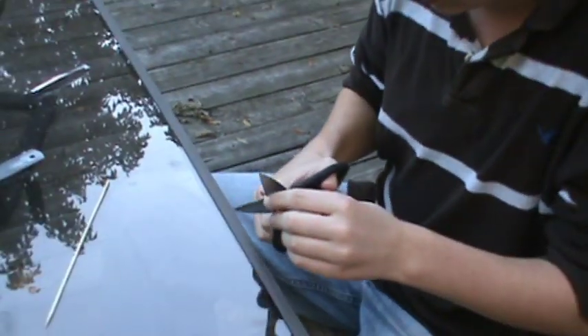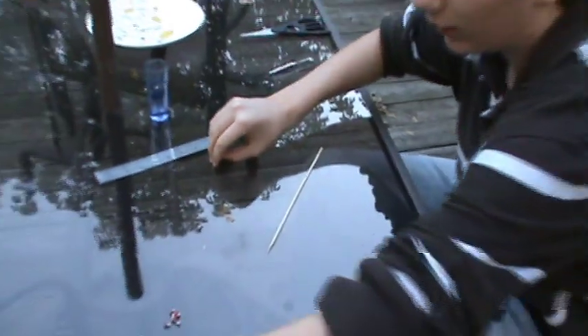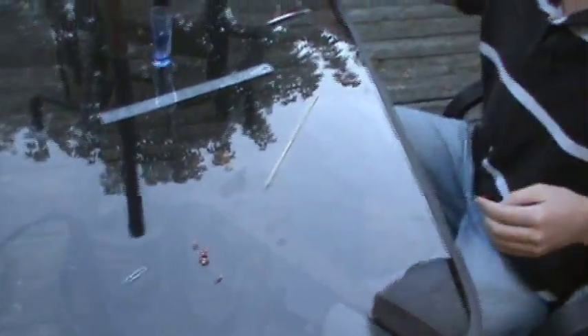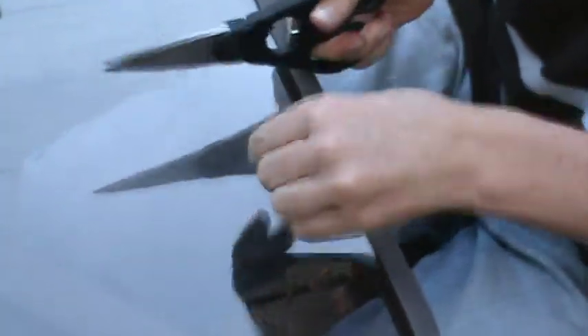Next you need your matches and some scissors. Basically just cut off the head of your match. Do that with all of them — you should have eight matches. But don't worry, we're only going to be using two of them.